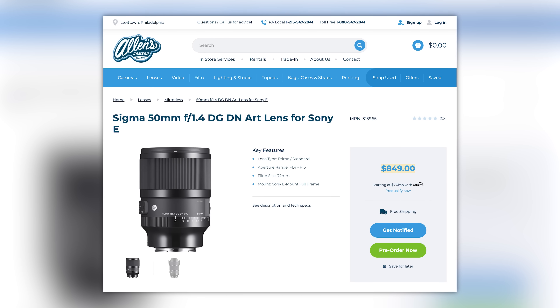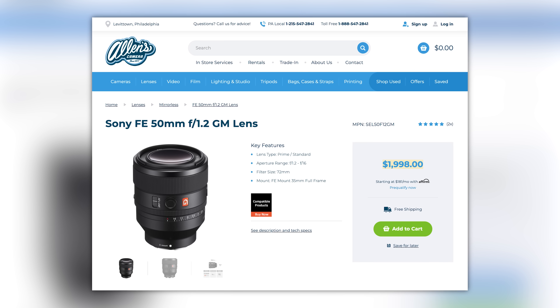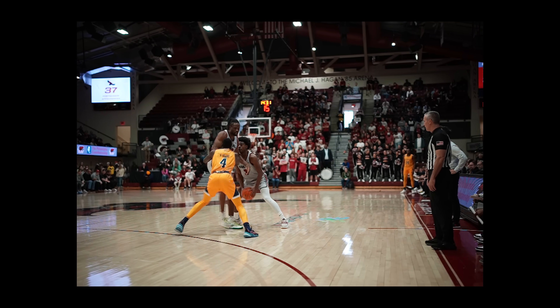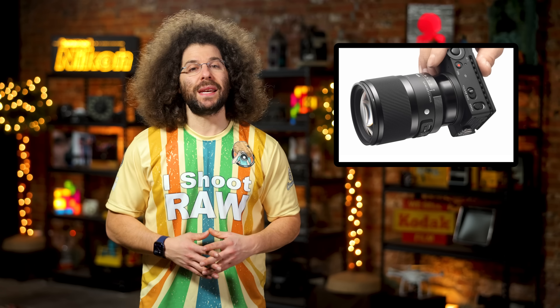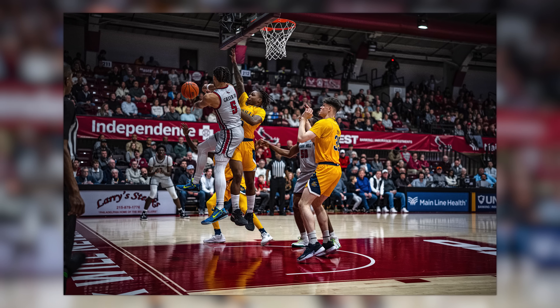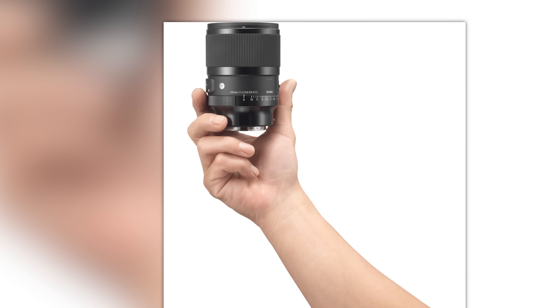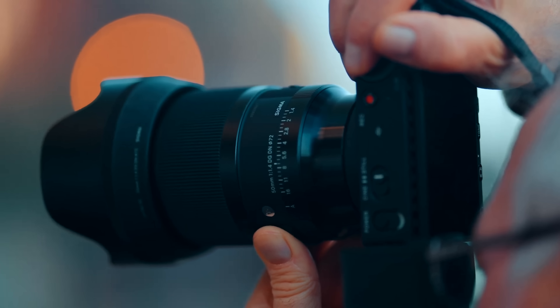So how much is it? $849, which is over $1,000 less than Sony's 50 1.2. If you're curious how the Sigma 50 1.4 compares to the old 1.4 for Sony, it's not even close — the old Sigma 50 1.4 was more miss than hit. Now I think Sigma has a winner on their hands with this one, but there are rumors of a Sony 1.4 coming soon as well.